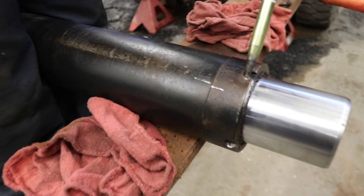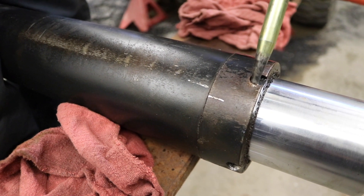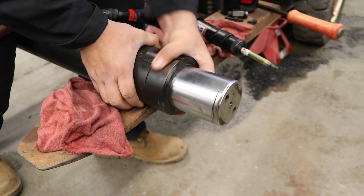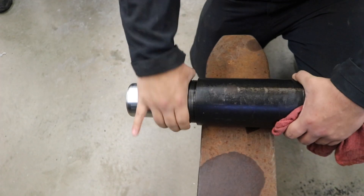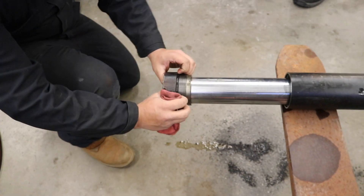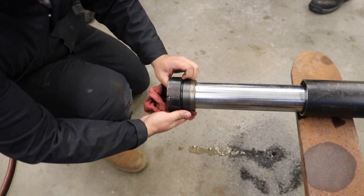You can see here the wiper seal is blown, but that's not what's causing the leak — it's going to be replaced with the kit. We don't have the correct spanner socket to take this off, so we're using an air chisel to push it around. Most of what needs to be replaced is in this cap.